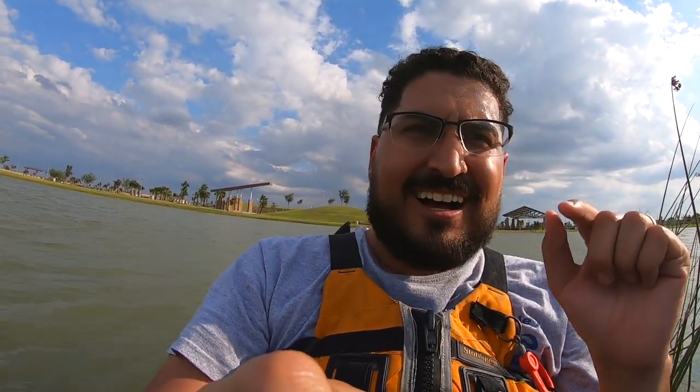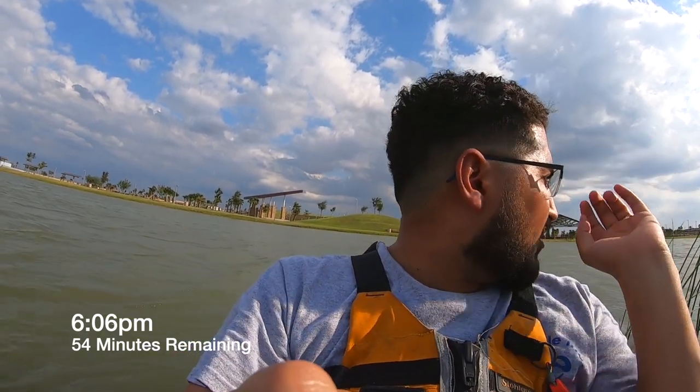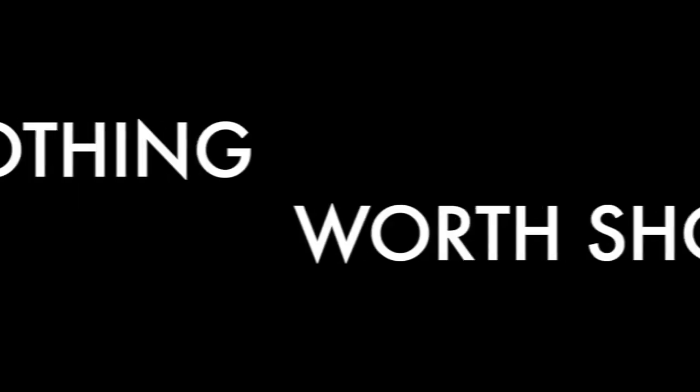Alright folks, we just caught the bass — we completed the challenge! It's 6:06, so I kind of want to start heading back up at 6:30. We got about 15 solid minutes. That's gonna be it folks — it is 6:30, time to start packing up and heading back home.